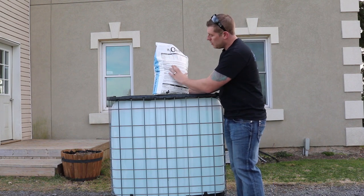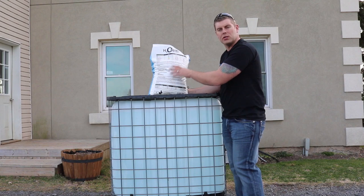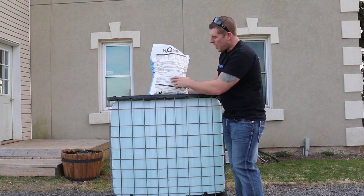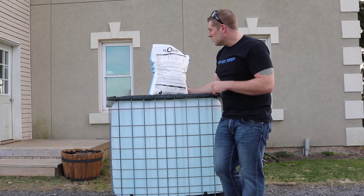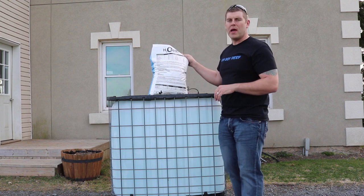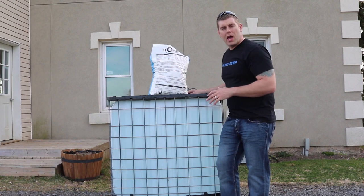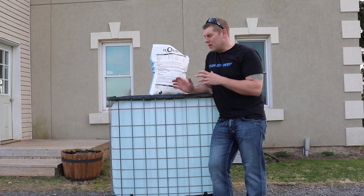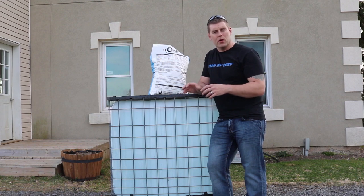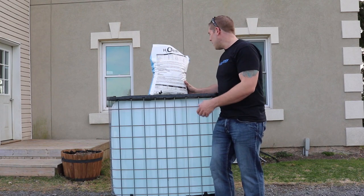The bag also keeps all the instructions right on it — use RO water for the mixture, make sure to use an H2Ocean salinity meter, and you can use this mix after one hour with no residue in your container. What we're going to do here is open up this bag, drop it right into the 250-gallon vat — I've got a couple pumps in there and a heater — let it mix for an hour, then take a sample back down to the lab and run it through a couple of different test kits from different companies.